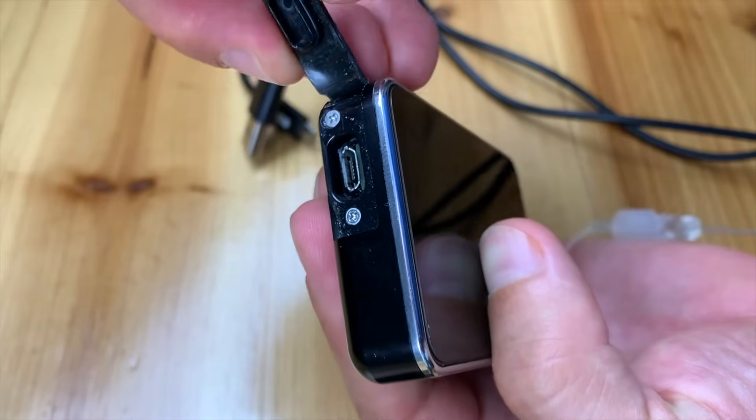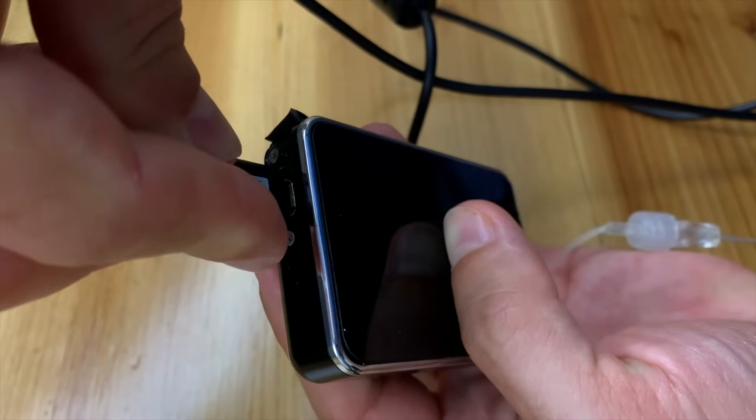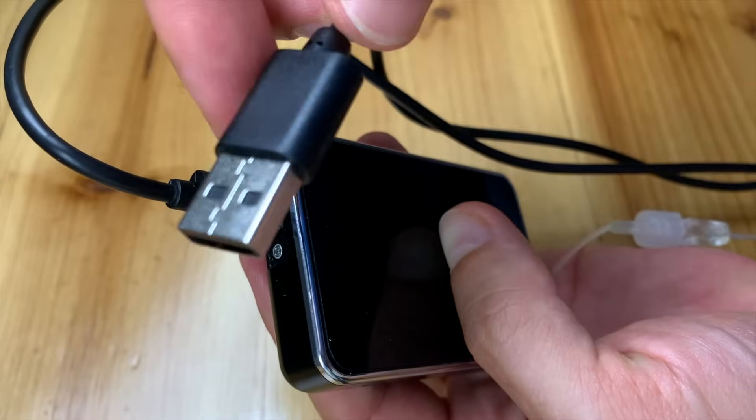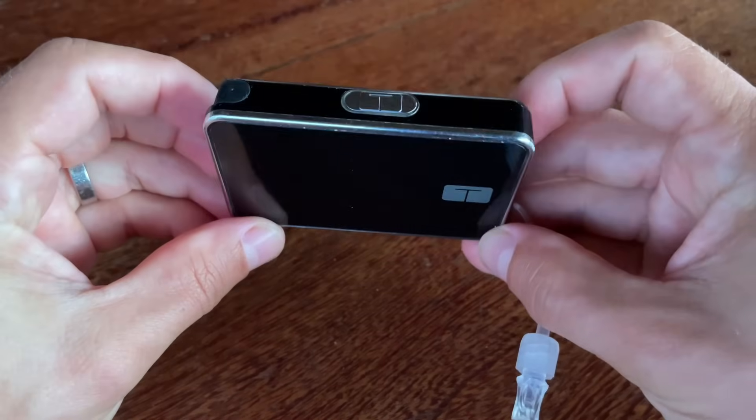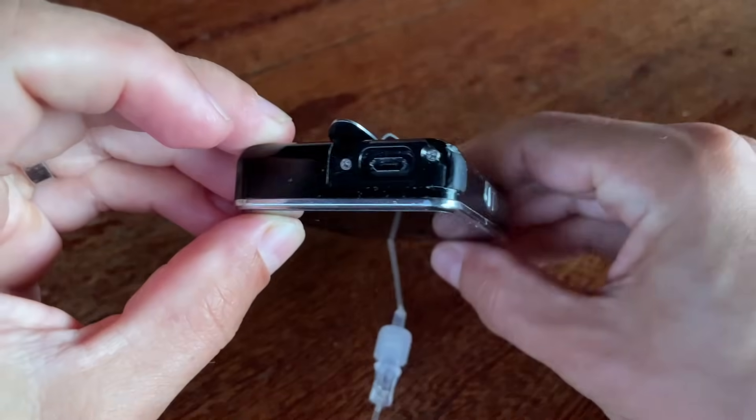The battery is another area where Tandem has saved space, because the T-Slim has a rechargeable battery that you can charge with a USB charger anytime. But again it has its pros and cons. The main pro is that the pump can be smaller and it's more environmentally friendly.